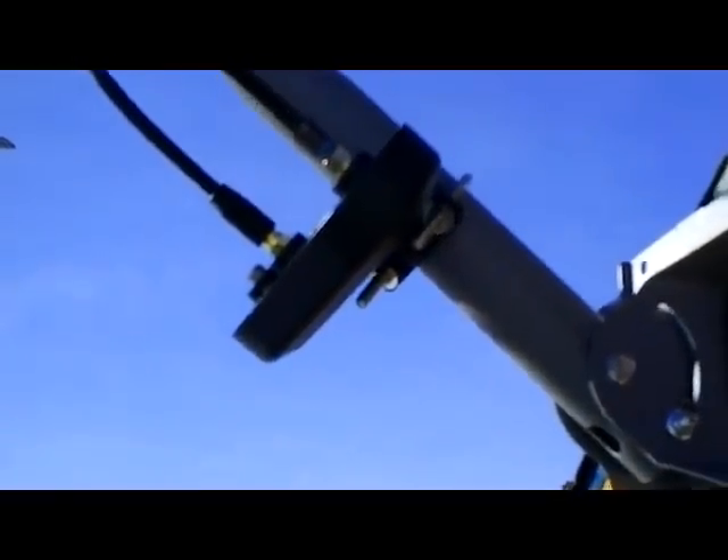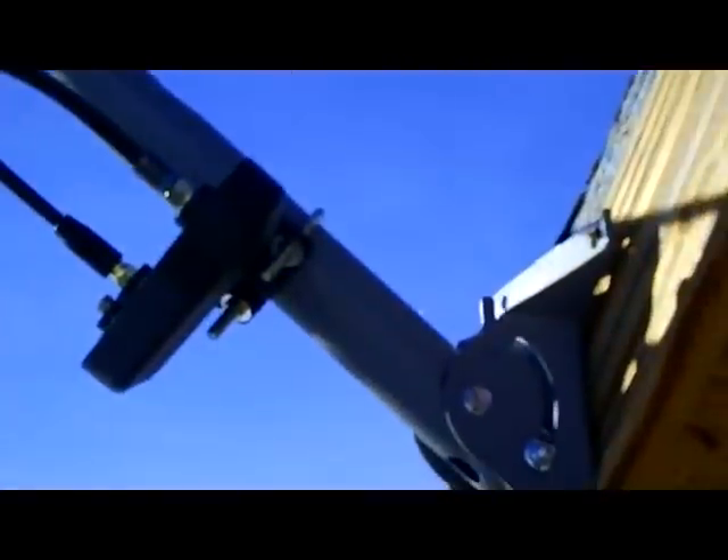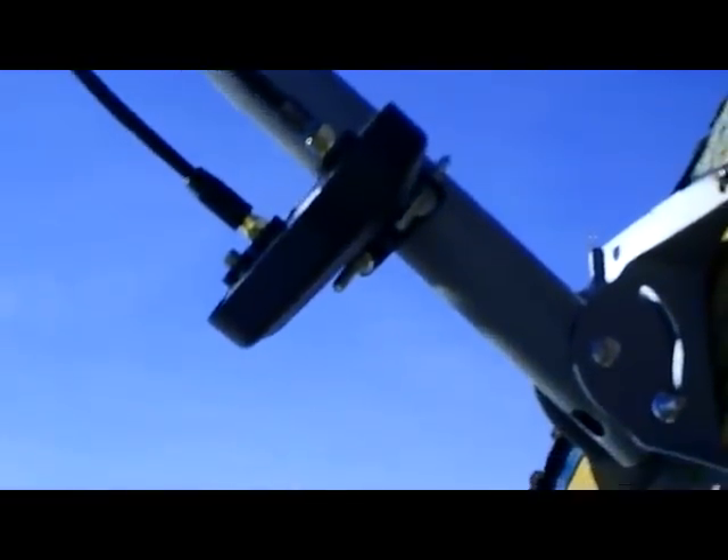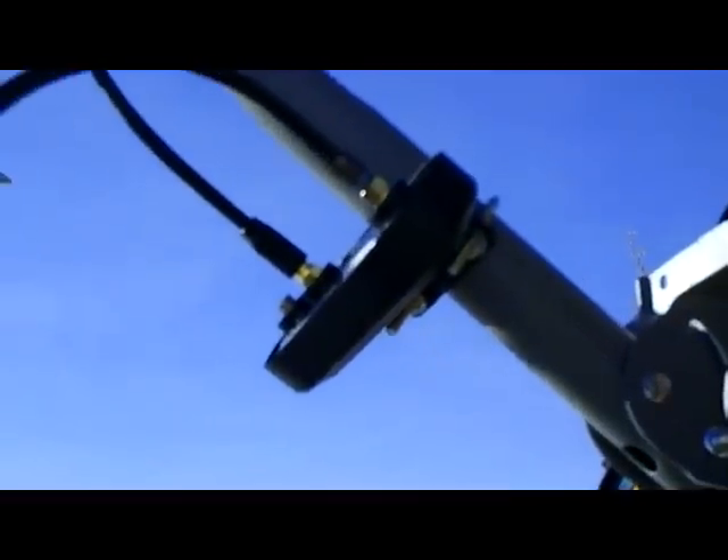I'm up to 30 channels now where I was only getting 6 good digital channels before. I get all the main news — Fox News and all those — and all the old TV shows, which is really nice. For an extra $20 plus a little bit of extra cable it's well worth it. Now I'll go ahead and put that insulation around these wires, connect them up nice and solid, and then show you the booster and the new channels on the TV.